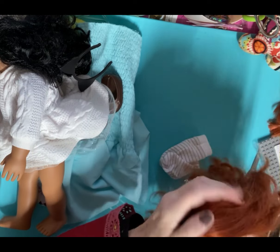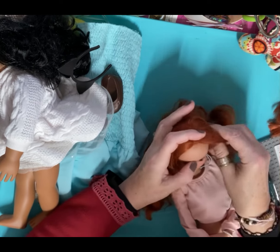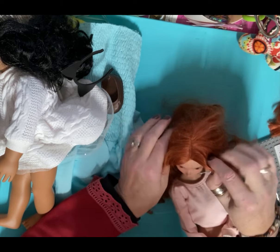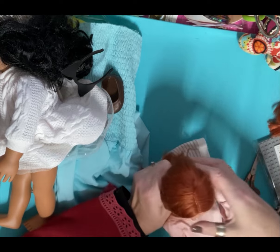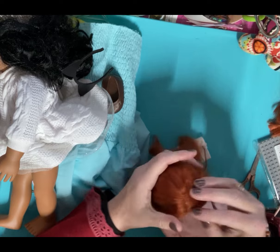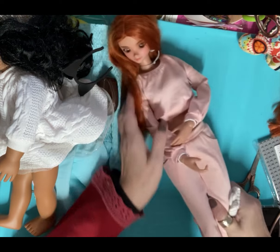I cannot keep a wig on her — I need to get her a wig cap. I've got one somewhere but I can't find it. I'm awful with putting things away carefully and then not being able to find them, and I don't want to glue her wig onto her head. I must get her a wig cap; I do want to keep that wig on her though — it is her wig.